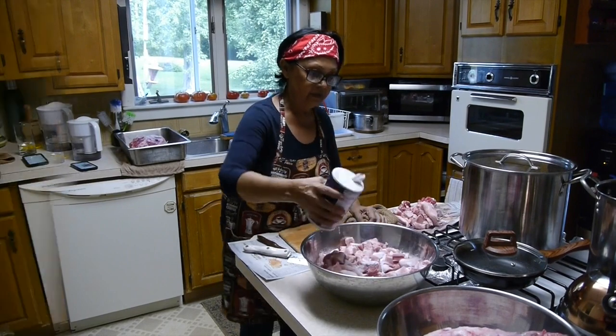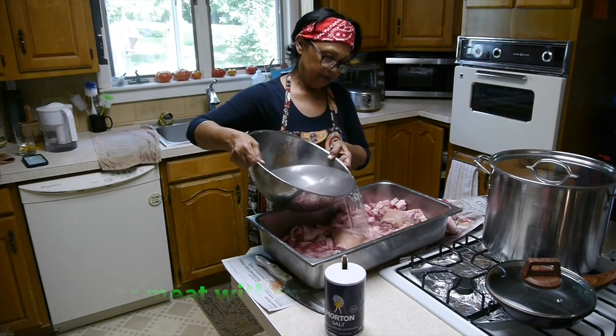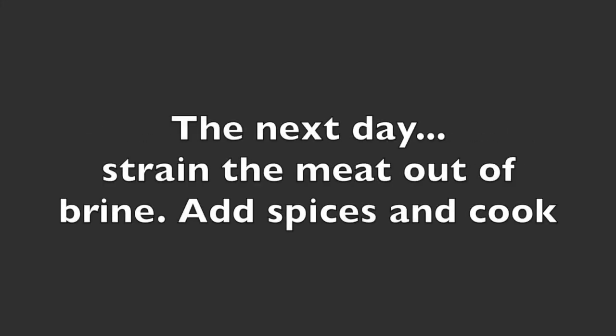I'll put some water to cover the meat, and then put in our spices just now. The meat soaks first in brine overnight, of course. Put in the salt — about 200 grams of salt to the 2.5 kg head approximately.